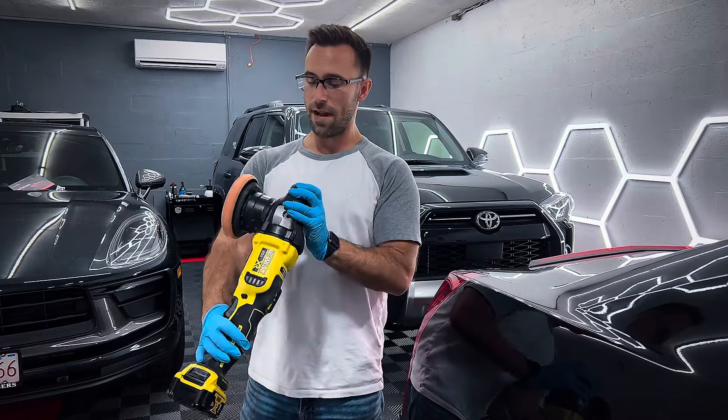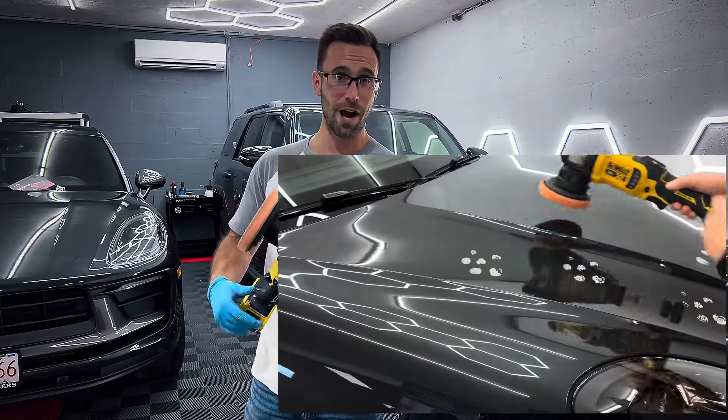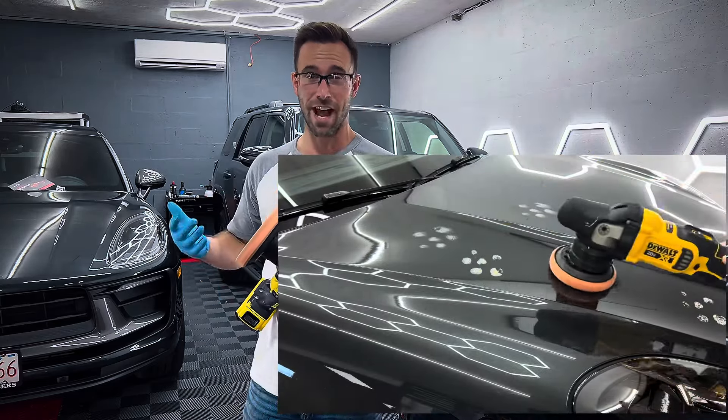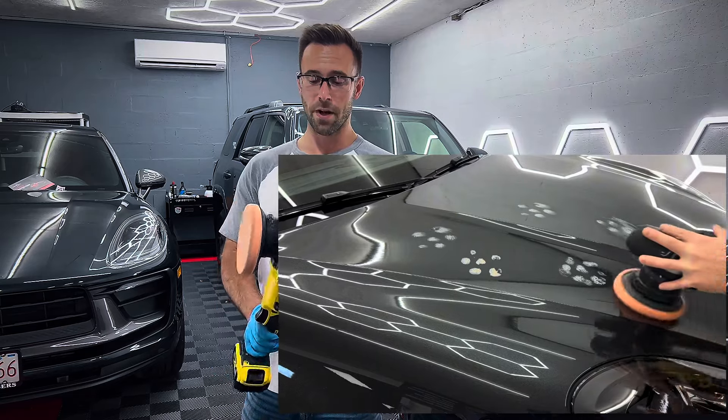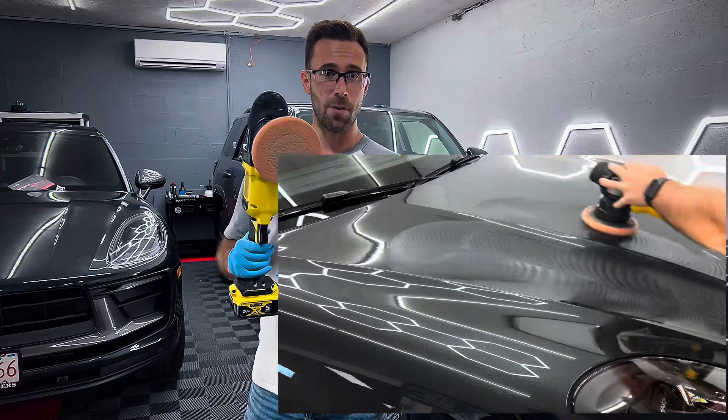I have not done any maintenance to the thing at all. Not sure what I would have to do, honestly, in regards to maintenance. I've never had to do maintenance on a polisher before, but figured I'd make a quick video on how awesome and durable this polisher is.